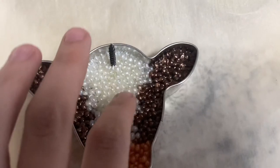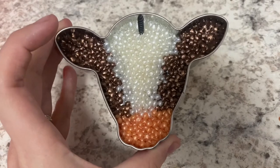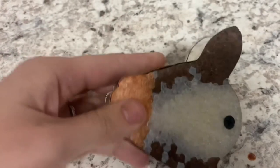Make sure you let it sit and dry completely before you try to remove it from the cookie cutter. When you do remove it, it's very easy — just turn it to the back and press the very back and it should pop right out.